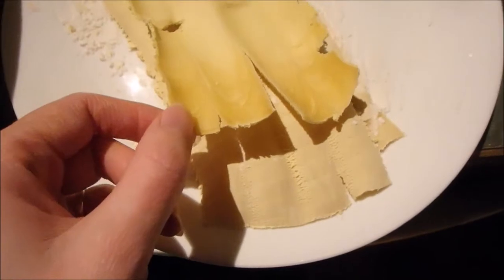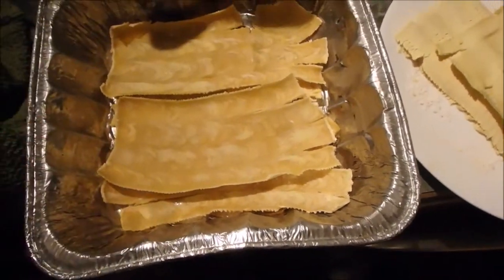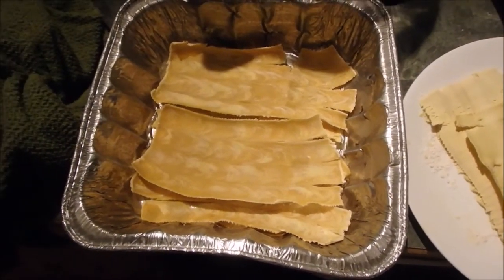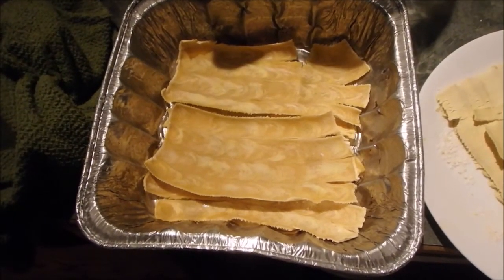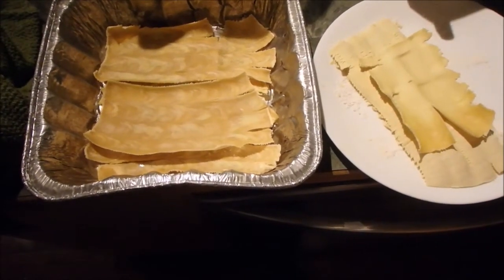As you can see, this is already getting dry, and this has been out for maybe about 15 minutes maximum while I was cooking the beef. And yeah, it's drying, it's cracking — it's not typical lasagna noodles that you buy in the store.